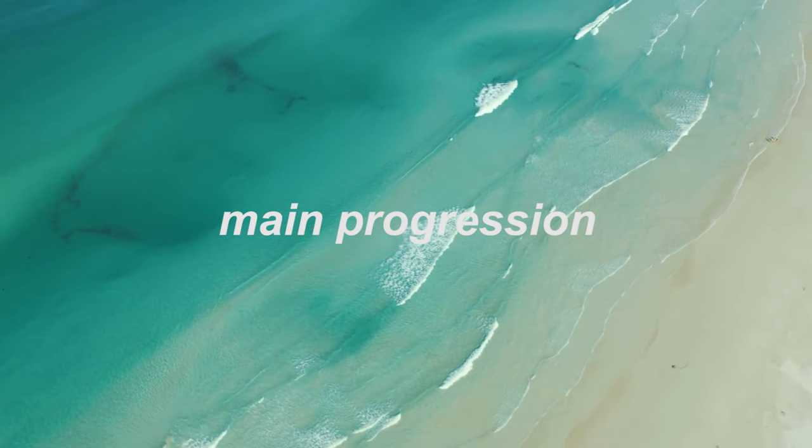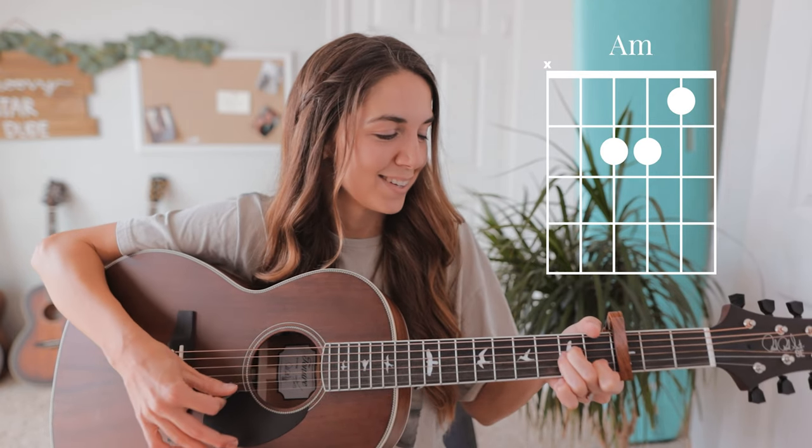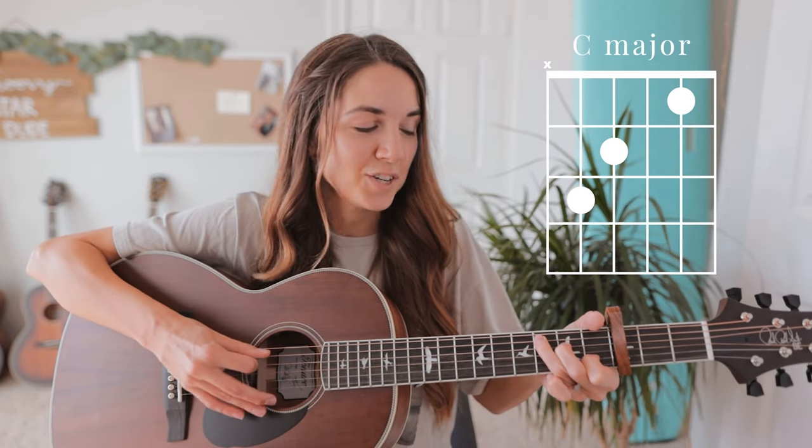Our progression for this entire song starts off on D minor, to A minor, to C major, to G major.